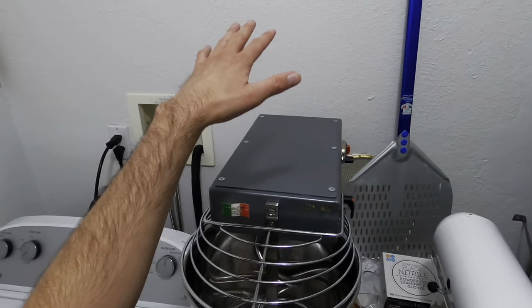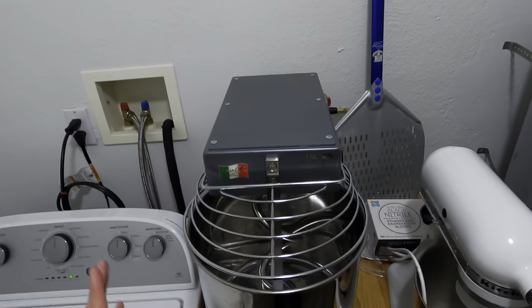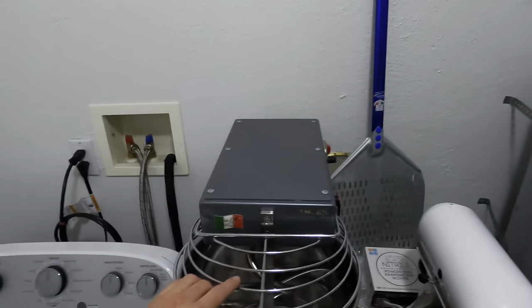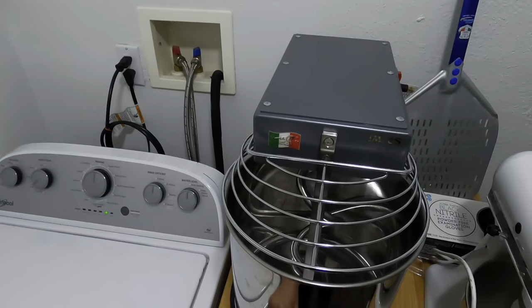Today I'm going to show you guys how I make dough in my FAMOG mixer. This is the IM8S. This is for high hydration. I really love this mixer. It has done me really well when I do my big batches of dough.